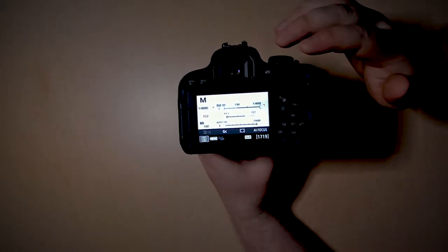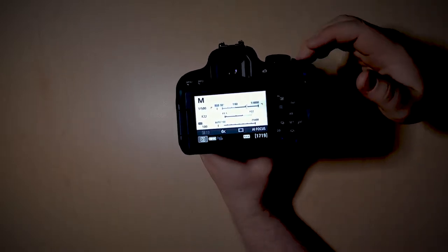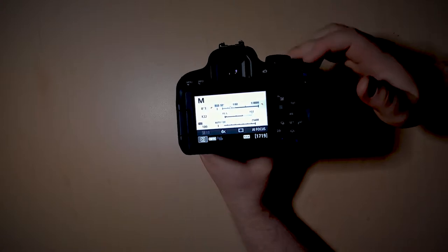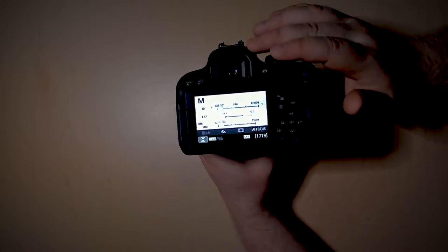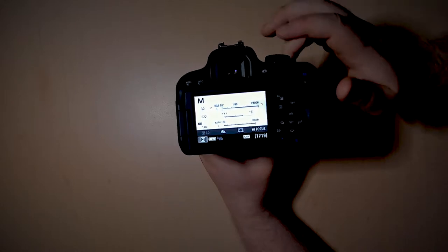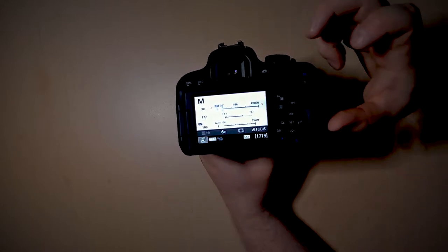This will mean that the picture will be very dark, but if you're in a very bright area, that might be what you're going for. And then at the other end, it goes all the way up to 30 seconds, which means that when you press the shutter button, your shutter will actually be open for 30 seconds.